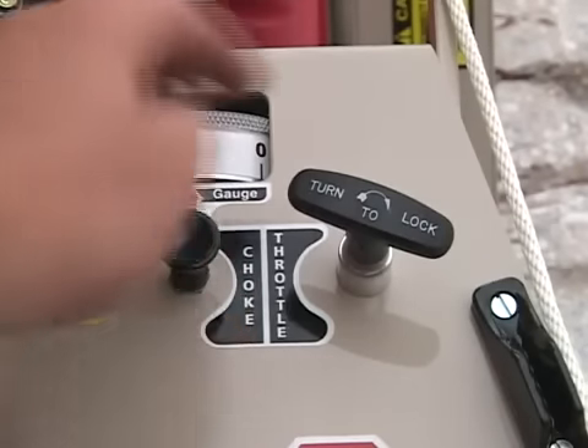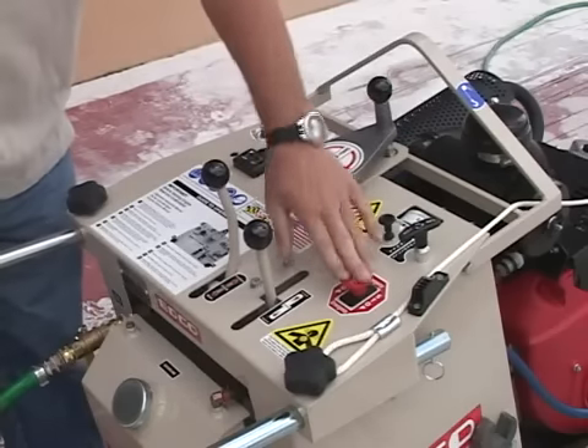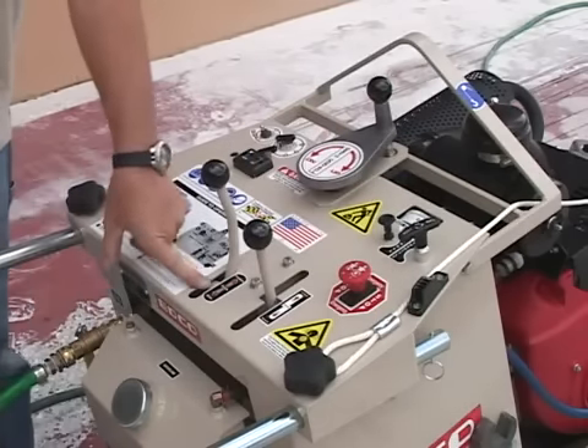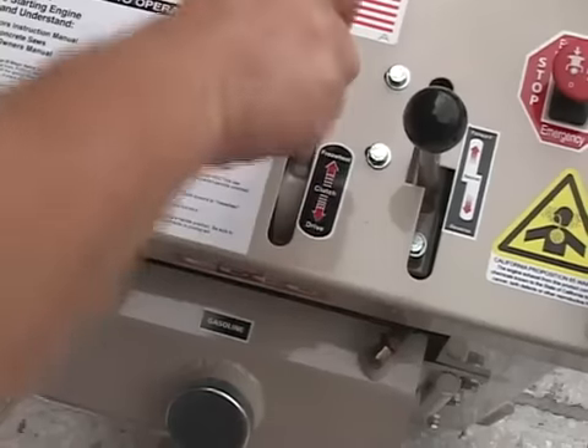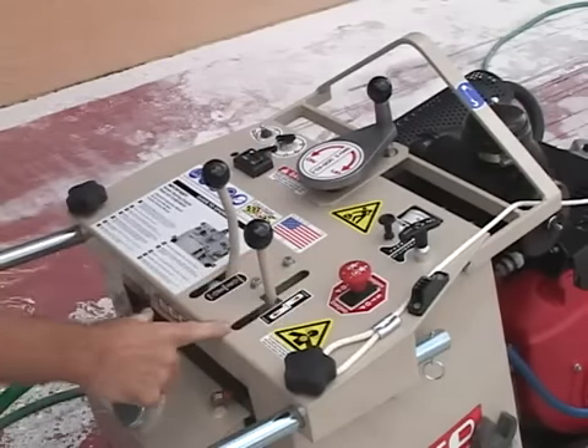Choke for starting. Your throttle, twist lock, emergency stop. Drive system: free wheel, engaged. Forward, reverse.